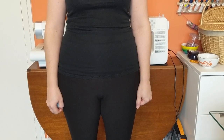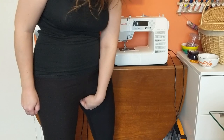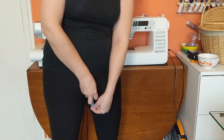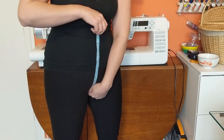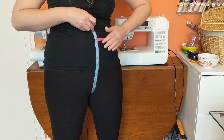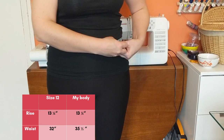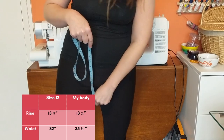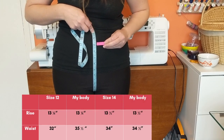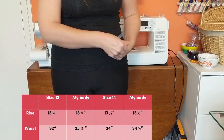This pattern also gives you some additional information: the finished garment measurements. They give you the rise measurement, which is from the center of your crotch up until where the front of the trousers is going to stop at the waistband. I decided to start from the size 12, where the rise is supposed to be 13 and a quarter inches. Measuring myself there I get 35.5 inches, but the finished garment measurement for size 12 at the waist is 32 inches — definitely too small for me. For size 14 the rise is 13.5 inches, my body at that point was 34.5 inches, and the finished garment measurement is 34 inches — so I'm still slightly too big for that size at that rise.